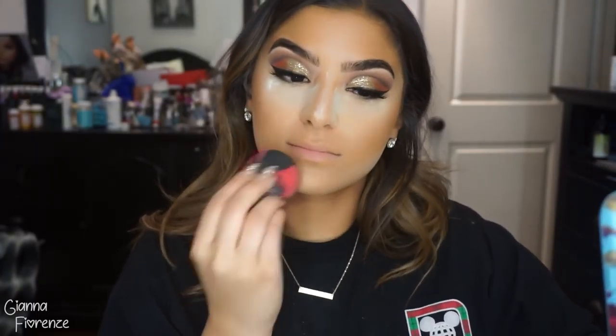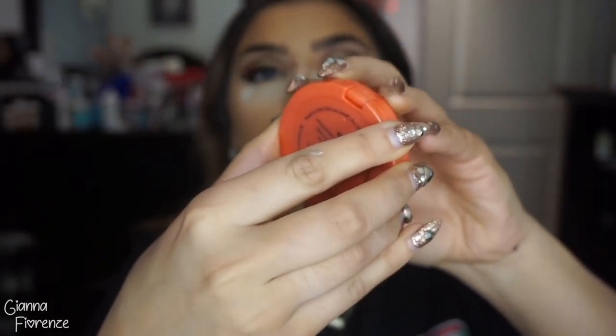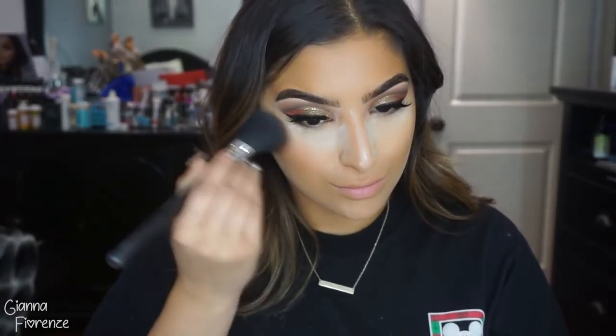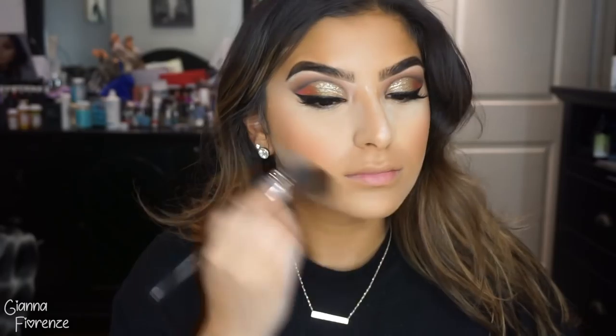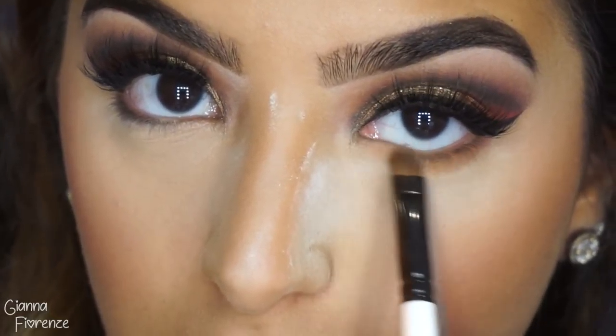I'm going in with the back of the blender and blending everything out. I'm using Tipsy Blush by Tarte with an F10 by Sigma, blending that upwards towards the ears. Then I'm wiping away all the extra powder with an F37 by Sigma — you guys can tell I'm just a Sigma girl in a Sigma world!